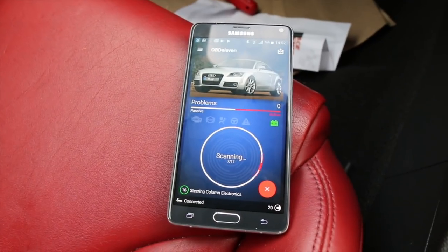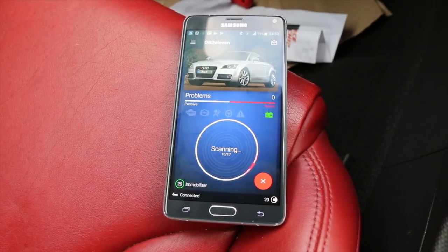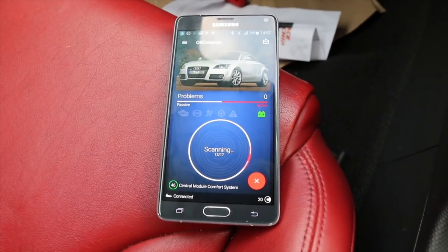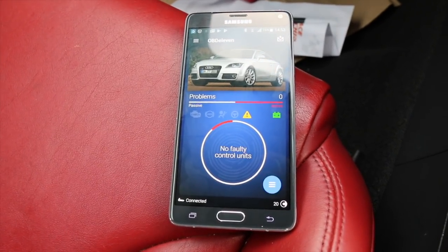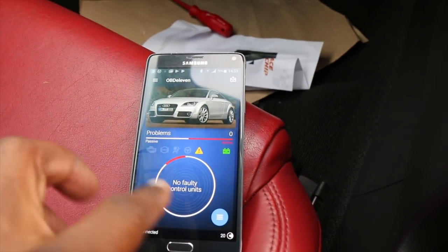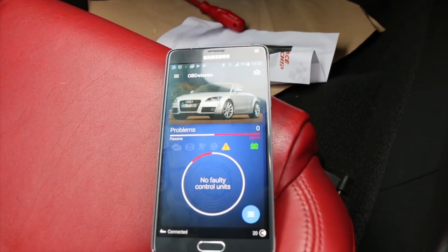After that run, we're scanning again to see what codes we have. The car is telling me it's not finding any faulty control units, which is good. The car is now reset — all the codes are gone. I'll see if that's still the case at the end of the week. I highly doubt it.